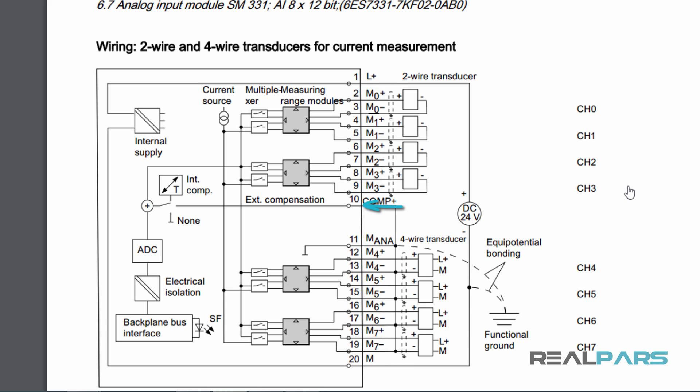This diagram also clearly shows how to wire different types of transmitters to the front connector. Each one of these rectangles here represents a 2-wire transmitter. As you can see, if you have a 2-wire transmitter — which is what I'm currently using — you can simply wire the positive to terminal number 2 and the negative to the next terminal. It's wired the same for the rest of the 2-wire transmitters.